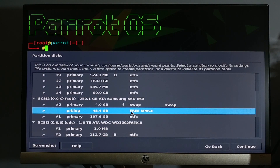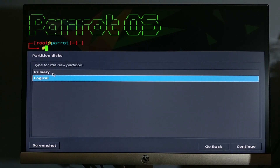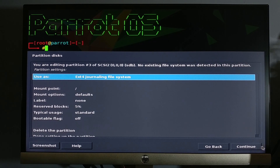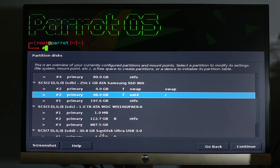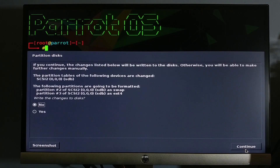Do the same as the previous step to create the home partition. After the partition has been finished, select finish partitioning and write changes to disk. Before hitting continue, double check if you have partitioned the correct hard drive. This is the last step before the system writes changes to your hard drive.